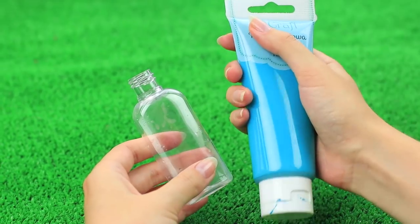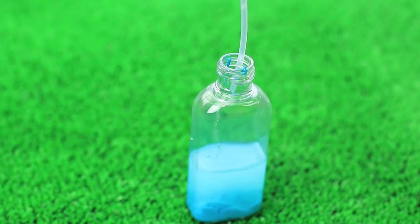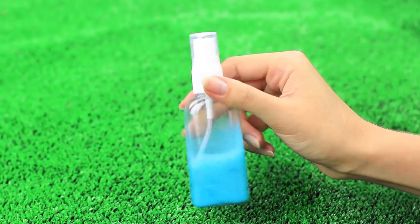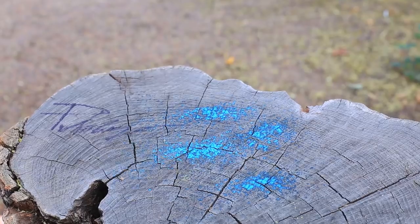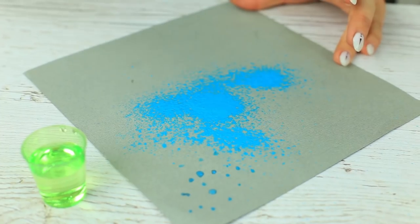Another spray idea is DIY spray paint. Squeeze acrylic paint into an empty spray bottle and put in the same quantity of water. Shake the bottle to mix the water with the paint. The sprayed paint creates a wonderful pattern. You can use this hack to make scrapbook paper — we've used it to decorate clothes.